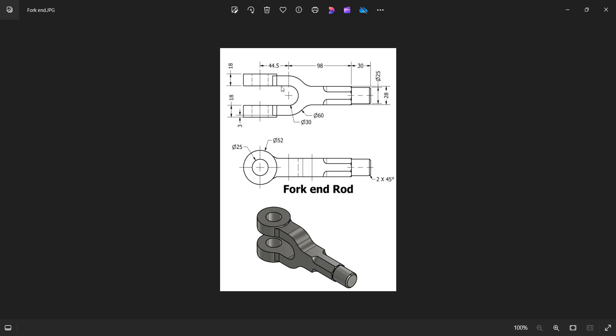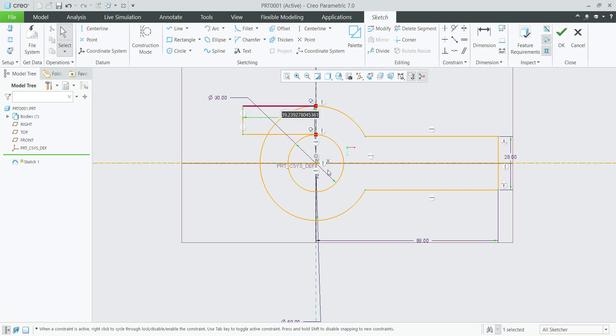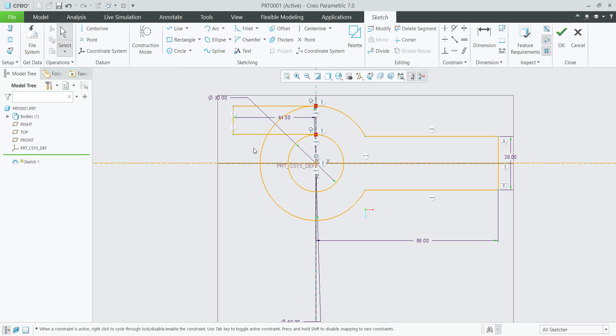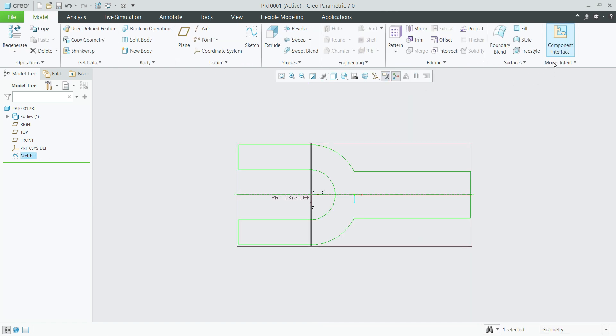Give the dimension here to here: 44.5 mm — 44.5 mm on all sides. Select these three lines, then select mirror, mirror about this center line. Select delete segment to delete the unwanted lines. That's it, finish sketch.